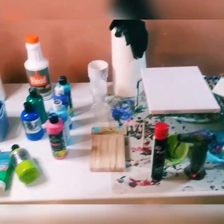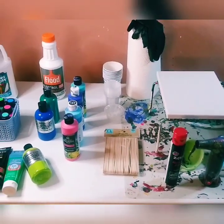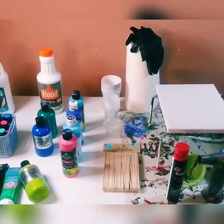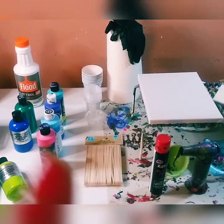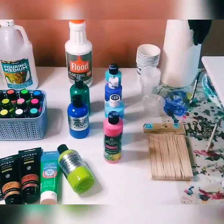Now I know that this looks like a lot, and it is a lot — but guess what? You don't need all of this to start, especially if you're a beginner. I put all this here to give you examples of different types of things that you can use for your paint pouring.